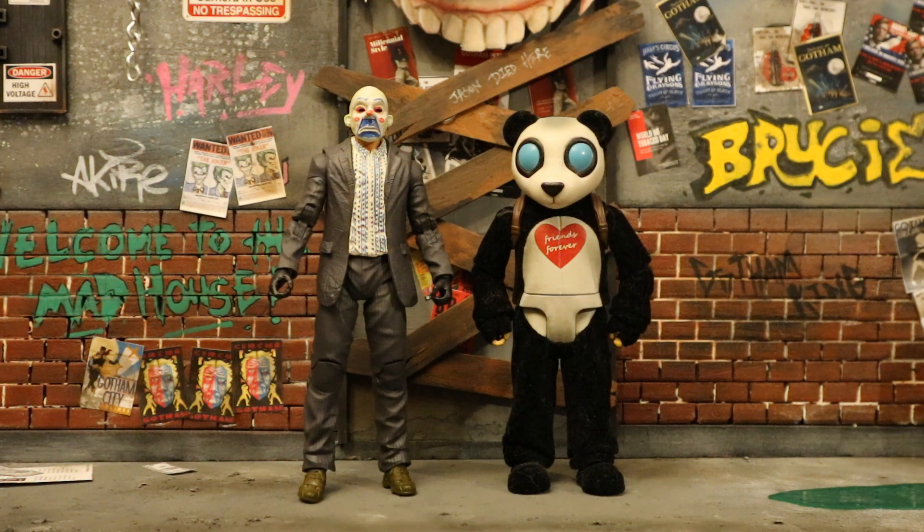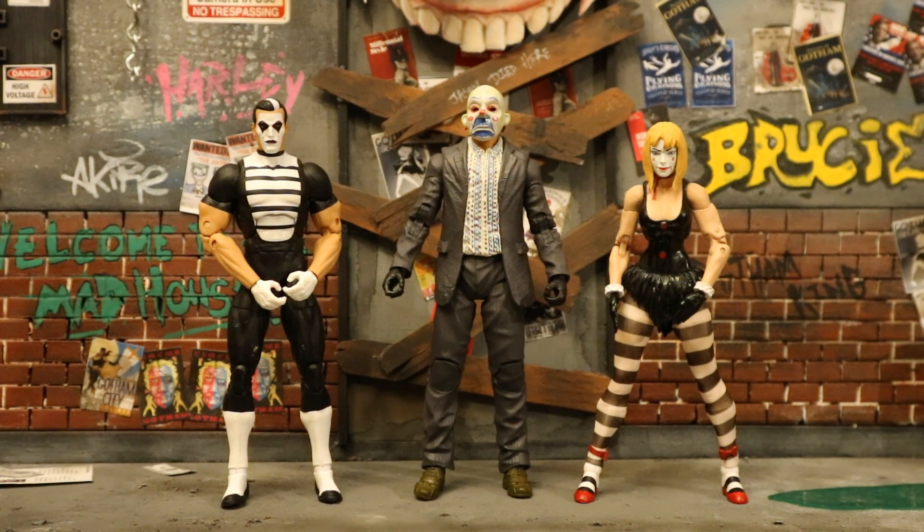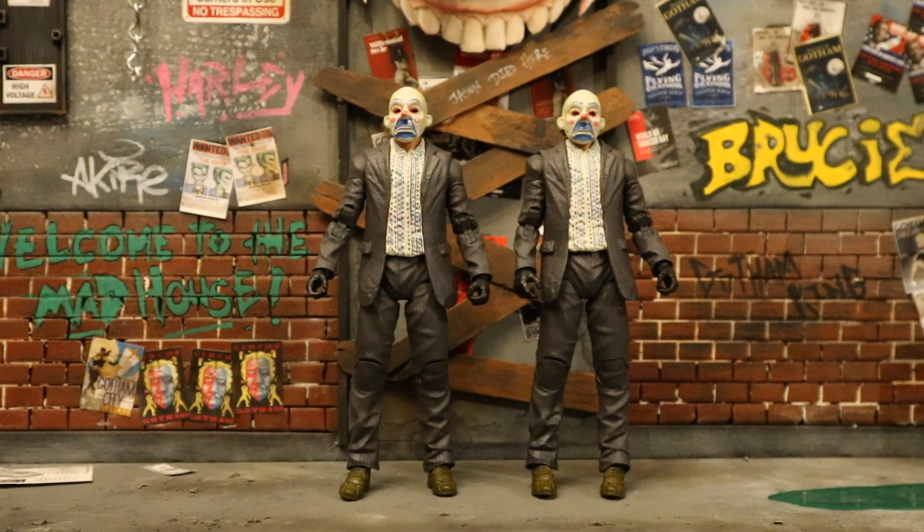Mattel made Panda Man from the Suicide Squad film in their DC Multiverse line. While not technically Joker henchmen, DC Collectibles made Mime and Marionette in their Doomsday Clock line. These two figures came from the Watchmen universe but got incorporated into the DC universe, and did work for the Joker briefly in that comic series. In my figure world they are totally Joker thugs. And finally we have the new McFarlane DC Multiverse Dark Knight Joker bank robber figures — technically Joker figures, but in my world they are Joker thugs and henchmen.